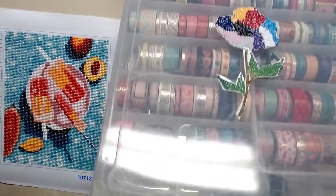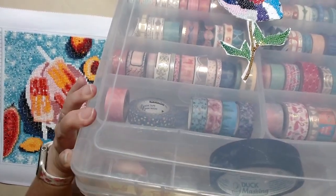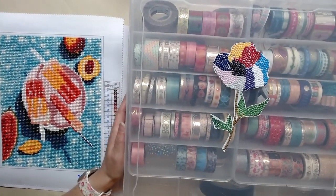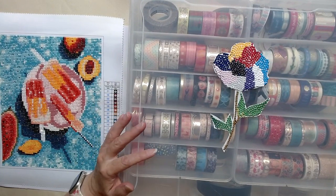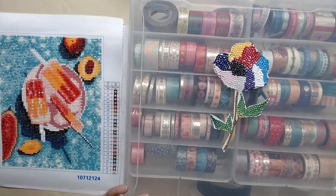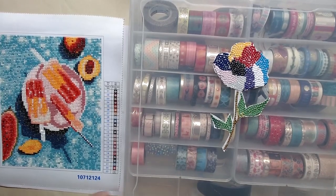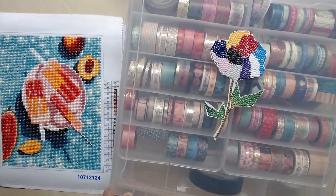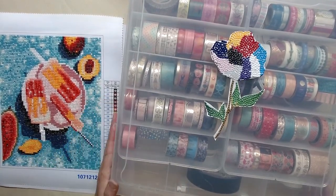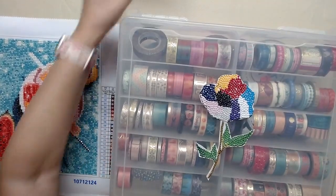This is a sturdy washi container with locks on both sides and a handle. But when it's not secure — what a mess, ask me how I know! All of these were once organized. I don't even remember how — by color, or thinness or thickness, I really don't know. This was gifted to me from a friend and I have to reorganize them. I want to know what you guys think: should I organize by color, by thickness, or by design? Let me know.